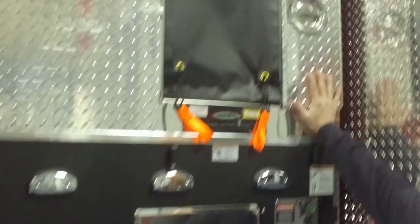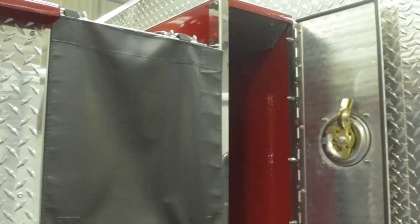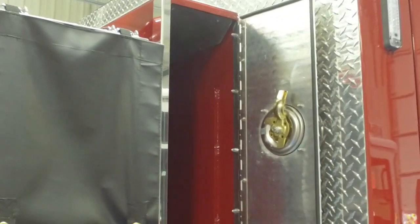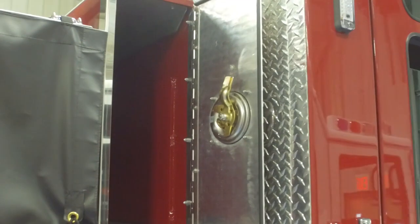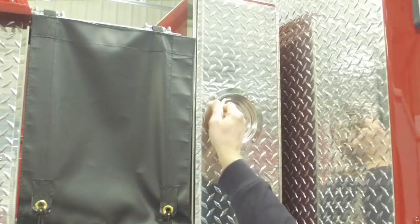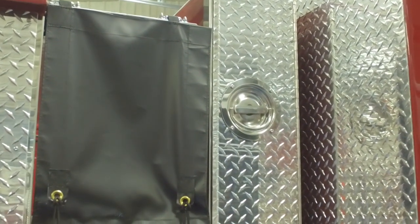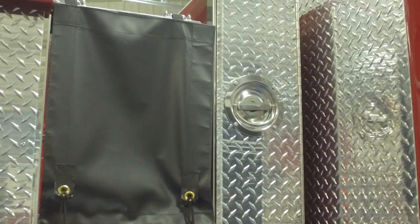Up front here, this is our Stokes basket storage — we'll be able to put a Stokes basket in here. We have a lot of rope rescue equipment that we have to utilize, so we try to make it easy to get to and maximize the space on this rig.